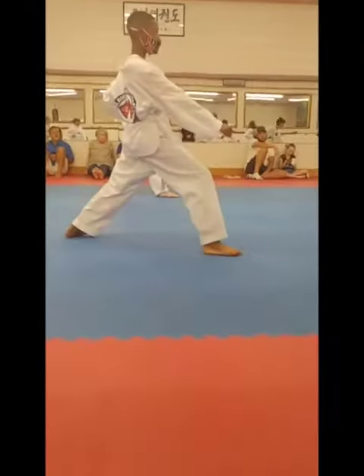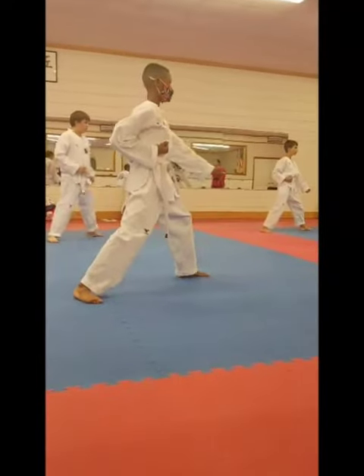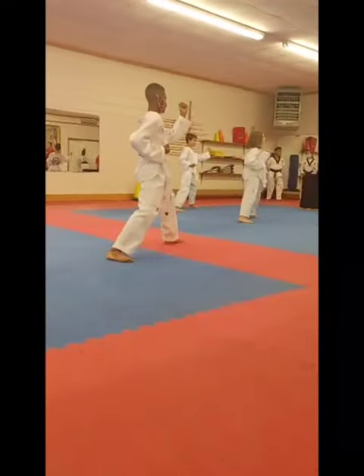One. Two. Step forward, inside middle block. One. Two. Step forward,